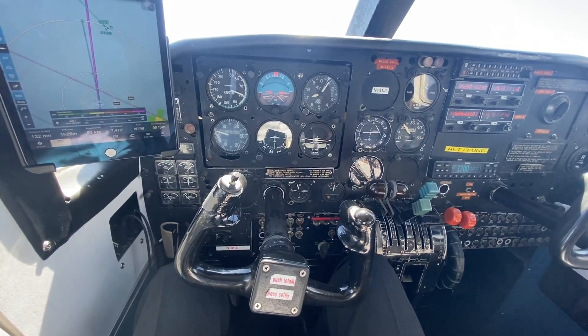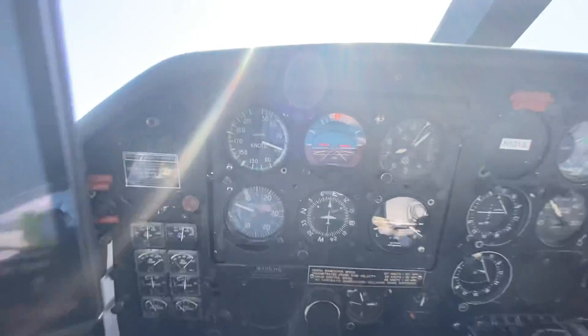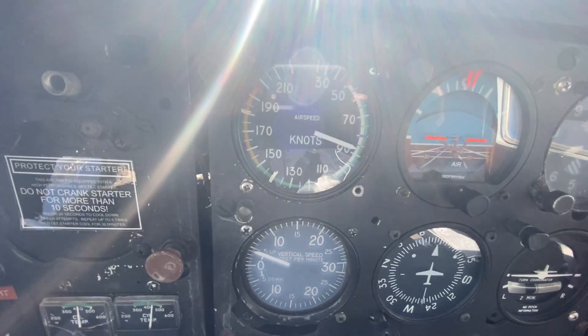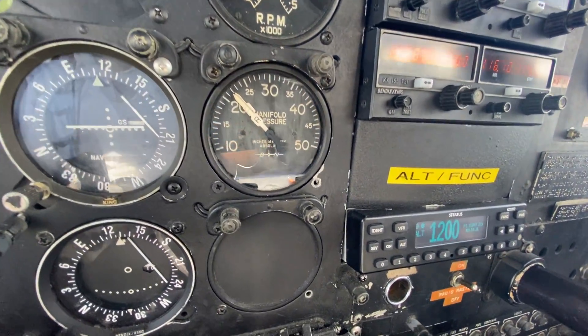Something like an autopilot. As you can see, my hands are off the controls, maintaining speed. And as I climb, because this is a normally aspirated engine, I'm losing performance.